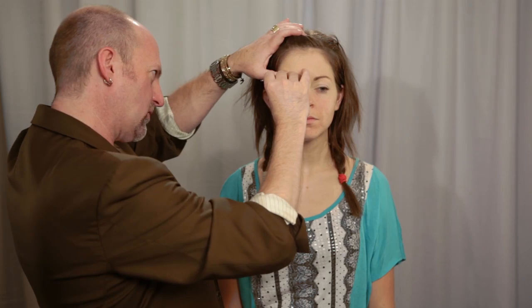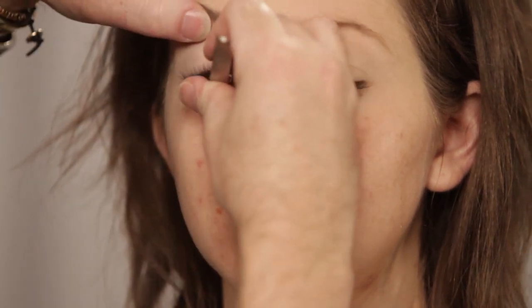He looked at my eyelash curler and said, 'What is this? Are you kidding me?' Then I have this little detail one I like to use — so I can just get corners where one lash didn't get in there for some reason. Girl, I'll hook you up. I'm going to send you some tools.